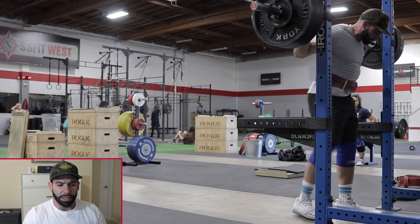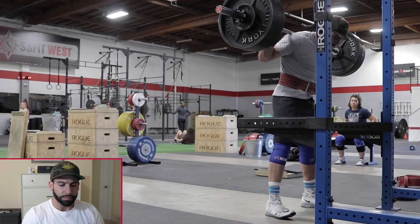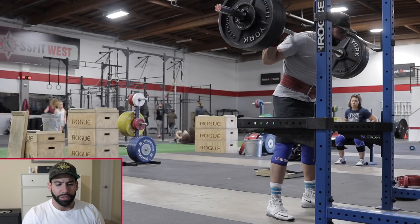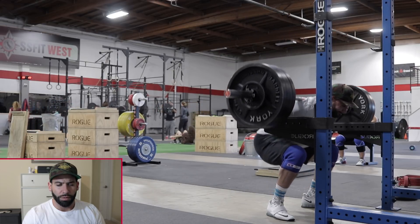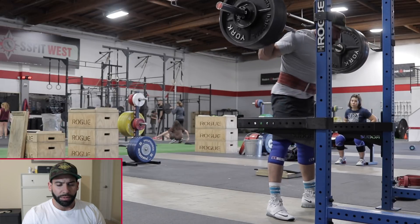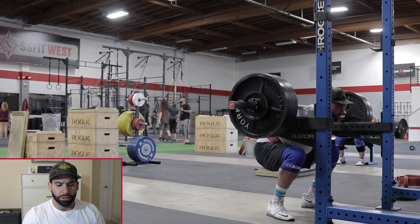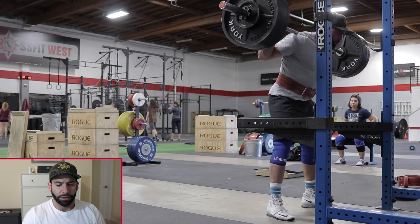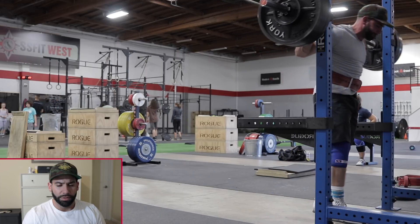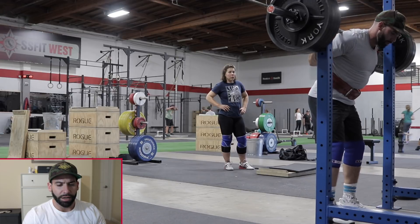Here are some back-off reps — this is 410. Typically what I was doing is a single at RPE 8, then six sets of five — or five sets of six — after that single. This is 415. I'm looking at my knees here; I wish I'd kept them out a little better and turned my toes out a little more, but pretty good — probably RPE 5 or 6.